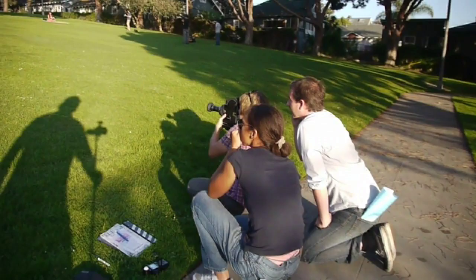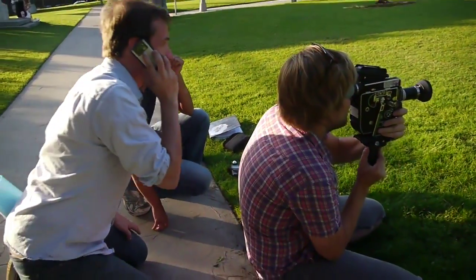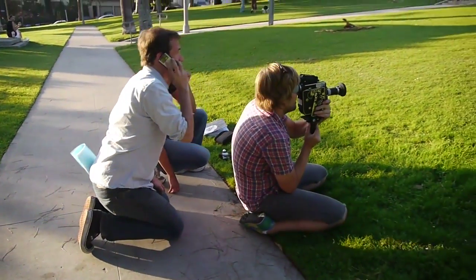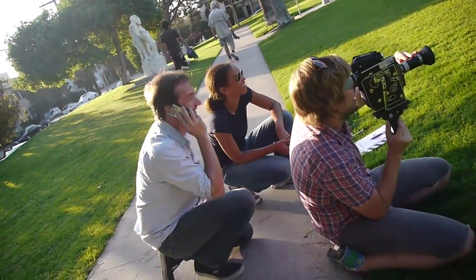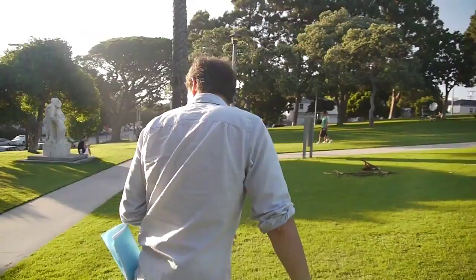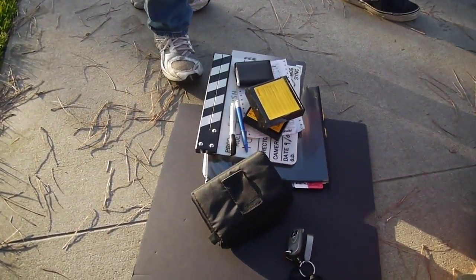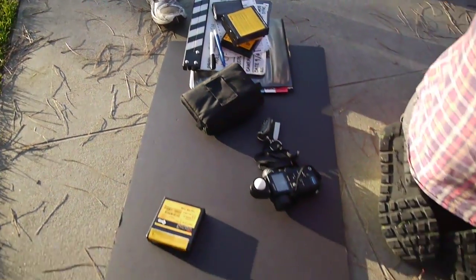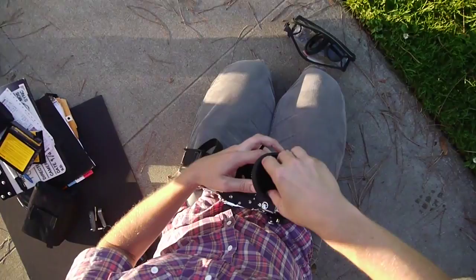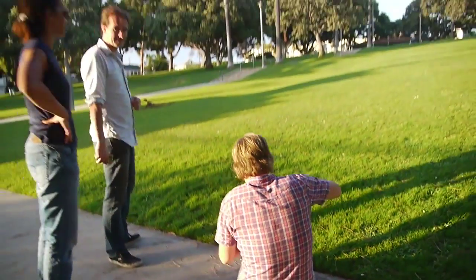Here's the shadow of the eye stick with the camera on it. The eye stick can shoot level and it can shoot straight down and straight up and sideways and Dutch angle and still get a smooth shot.